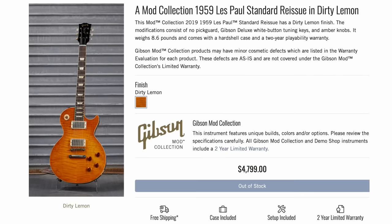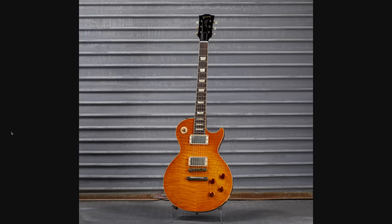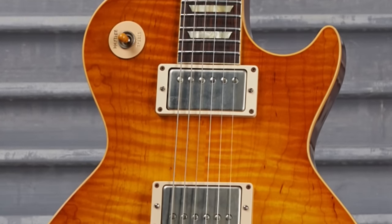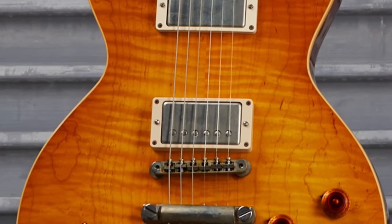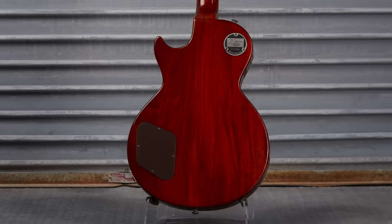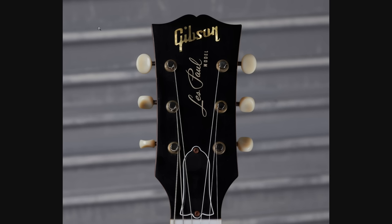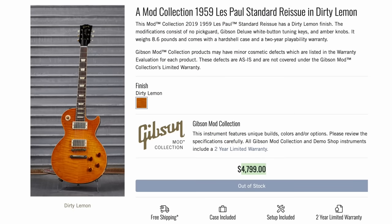Next up we have a 59 Les Paul Standard Reissue — I thought that was an absolute screaming deal at $4,800. This is from the 2019 60th anniversary year of the R9. You zoom in, it's a beautiful two-piece flame maple top, no pickguard installed from the factory. It's got awesome wood grain, the aged hardware you would only find on a mod collection guitar at least that heavily aged. The back doesn't have the ridiculous red staining so I don't think the binding bleed will be too bad. The only thing I hate is they gave it the Les Paul Jr style button tuners which just ruins everything for me, but you can easily replace those.